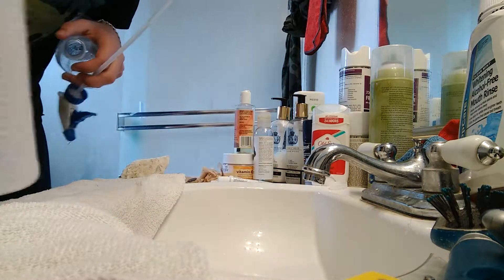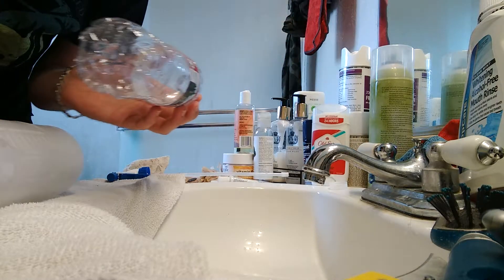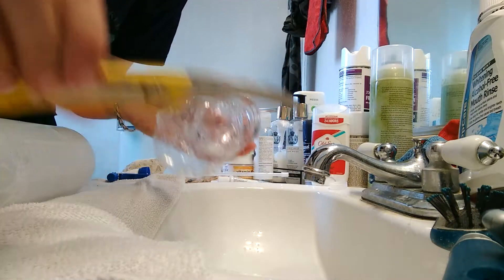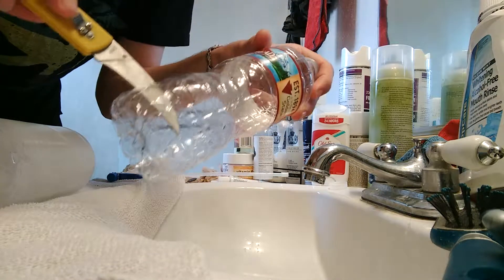So here's a little tip: grab an empty water bottle and a knife, and cut a hole right about there.